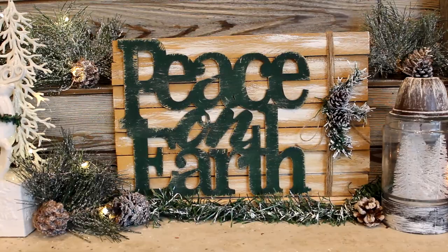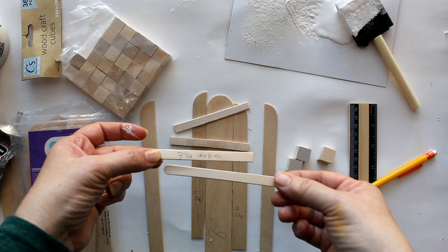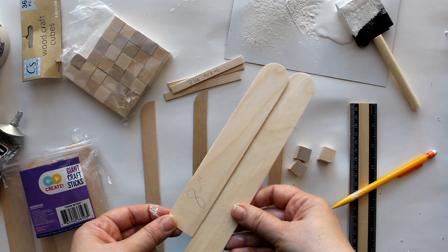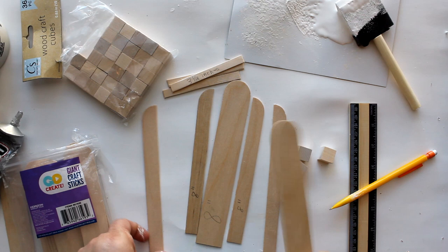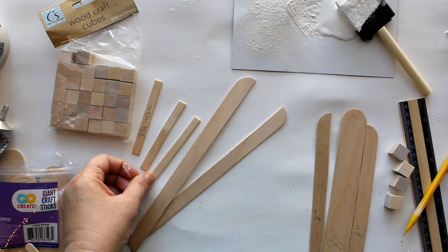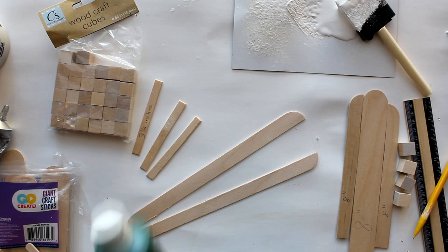For the next DIY, I'm going to take three popsicle sticks cut down to three and a half inches, plus giant craft sticks from Walmart — cutting one to eight inches, a second to eight inches then cut in half, and a full-size craft stick cut in half as well. I'll also use wood craft cubes from the Dollar Tree. The popsicle sticks and the half full-size jumbo craft sticks get painted with green craft paint, while the remaining wood pieces are stained with the caramel paint stain.